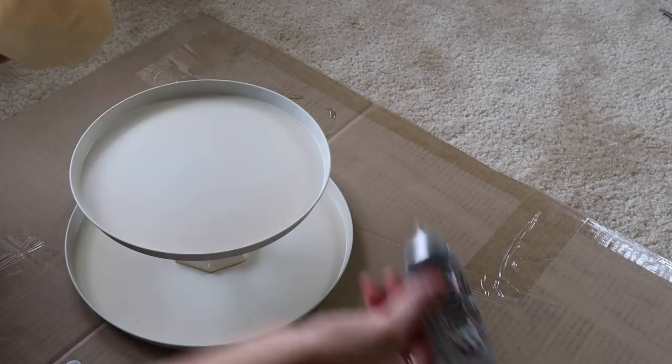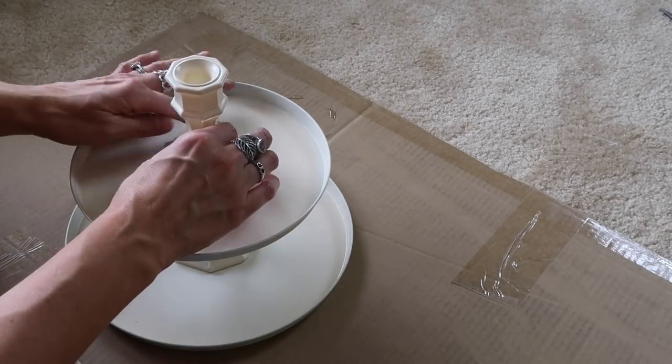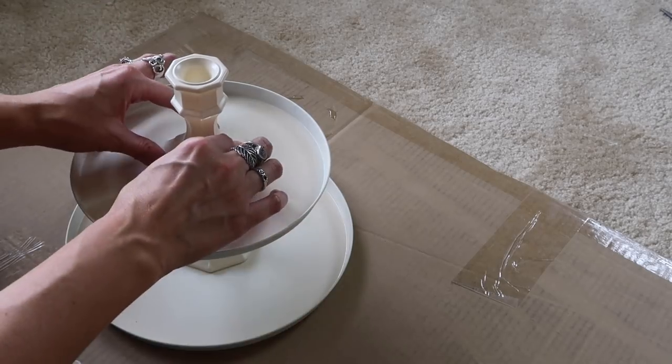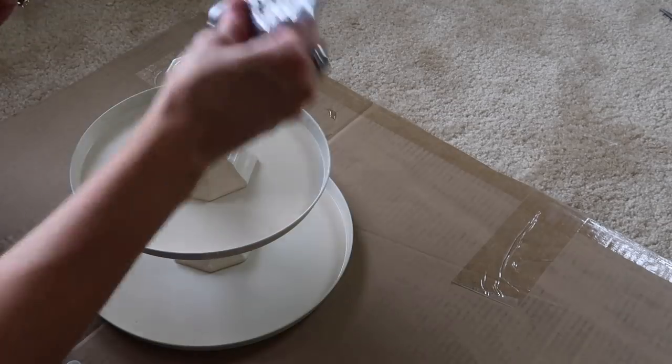I'm just gluing everything together. And then now I'm gluing the second candlestick, and then I am just going to glue the candle plate — or whatever it's called, I don't know. I am just lost for words, you guys. Now I'm just starting to ramble.